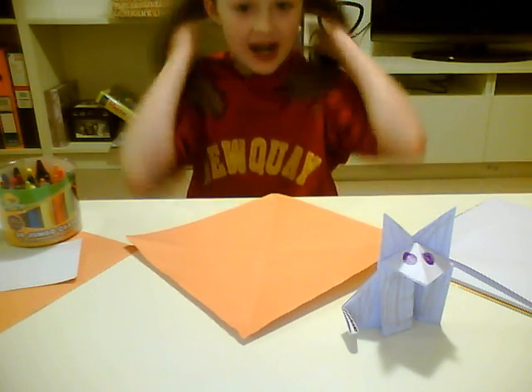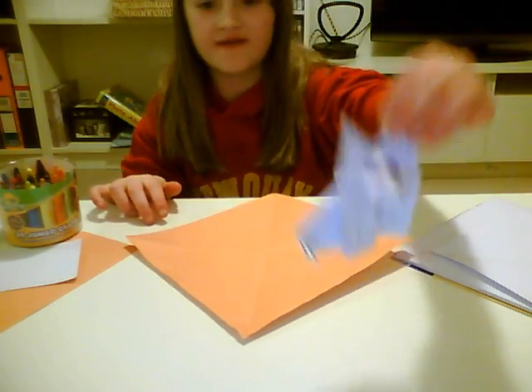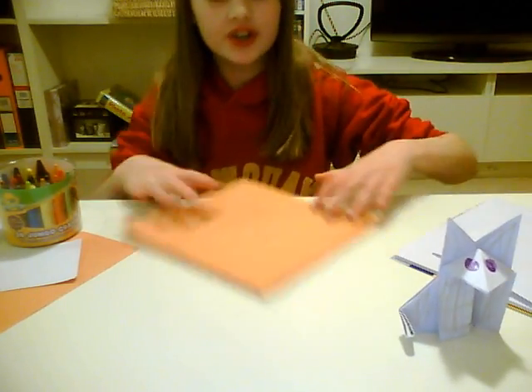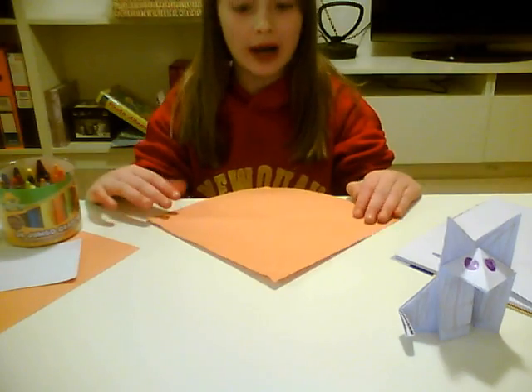Hello, my name is Megan and today I'm going to show you how to make an origami fox. Like this one right here. You can use coloured paper or you can just use white paper.